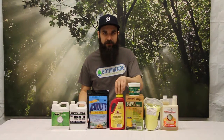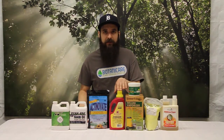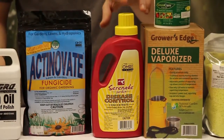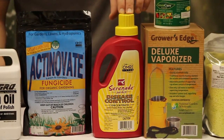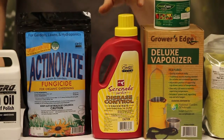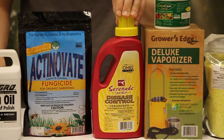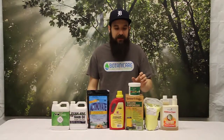The Serenade is OMRI listed organic, so if you're looking for something organic, this is one of a couple products on the market. It does have a funk and a smell to it, so keep that in mind especially if you're using it inside. This is a bacteria that's going to kill the mold through eating it and making the leaf surface somewhere that mold just can't thrive.